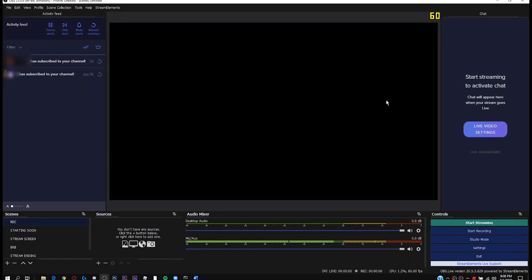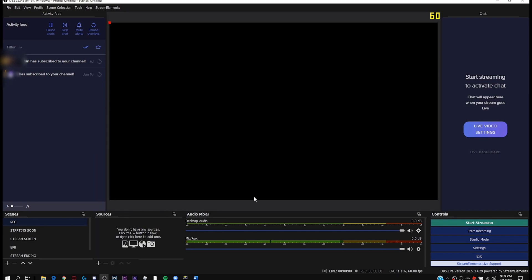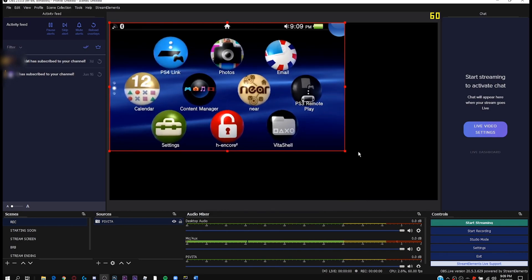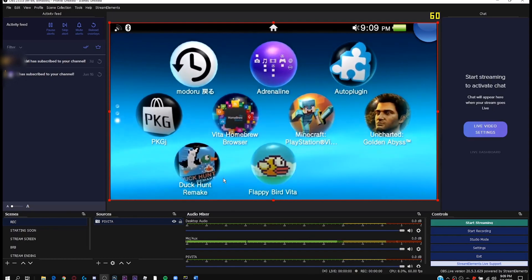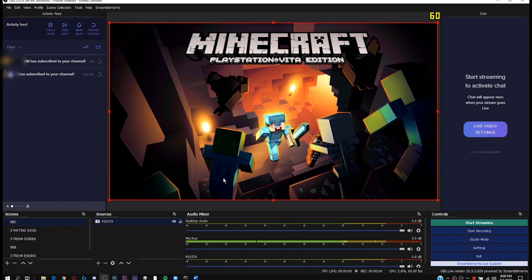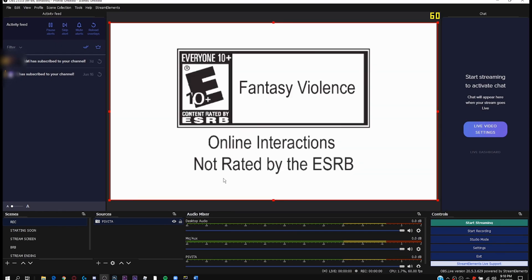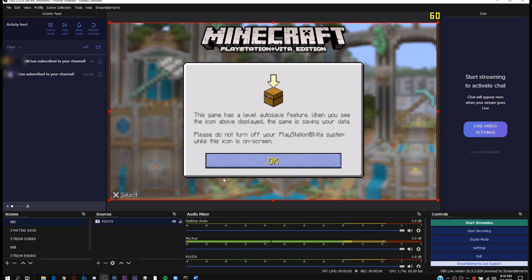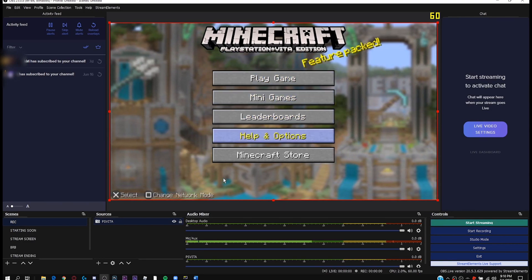Now let's go on the PC. Launch OBS, choose any scene you want, and on the sources tab click the plus button and select Video Capture Device. Name it something like 'PS Vita' and click OK. You can keep the default settings. To make it full screen, right-click, go to Transform, and click Fit to Screen. Just to make sure it works, I'm going to launch Minecraft. Here we are on the main menu screen. It might look a little laggy in OBS at first, but it should stop lagging. And that's pretty much it guys.